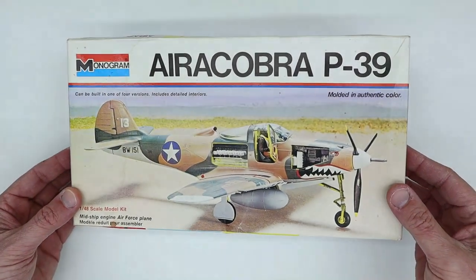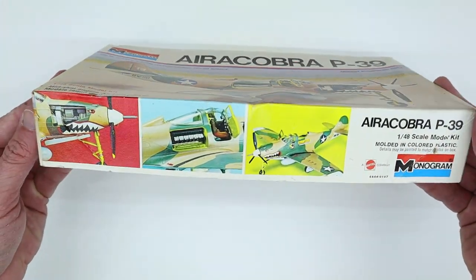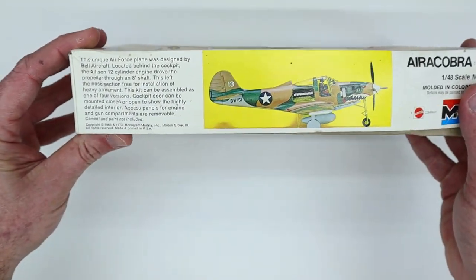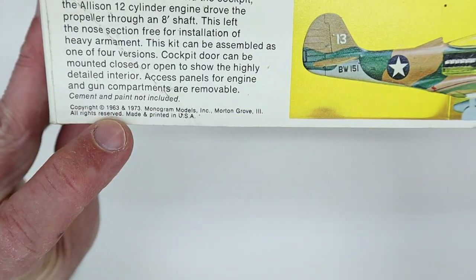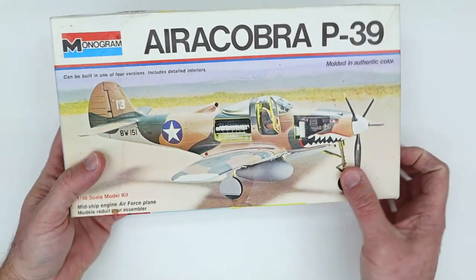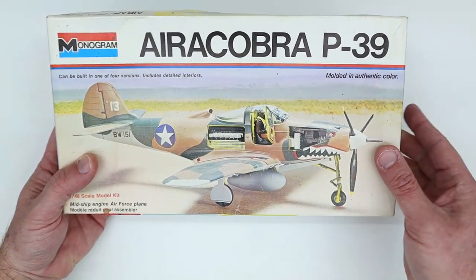Let's first take a quick look at the overall kit contents. The box art features a built model that shows the open gun bay, engine bay, and starboard side door. The sides of the box show even more of those details, as well as providing a brief description of the aircraft. You can see that the first release was back in 1963, and this particular version represents the second release in 1973. Check out all of the detail that's available right out of the box.